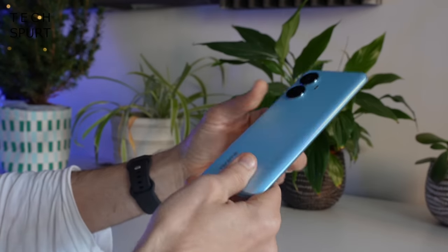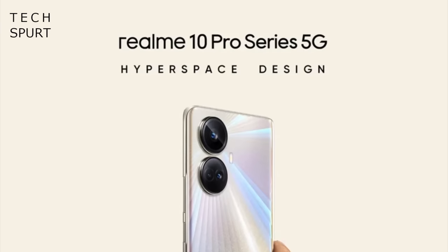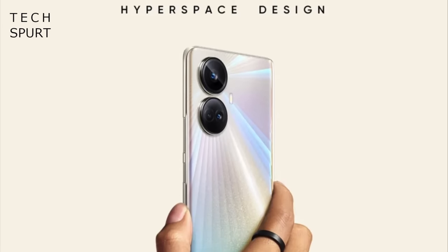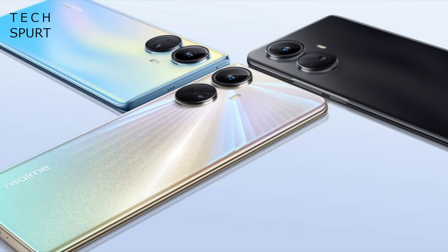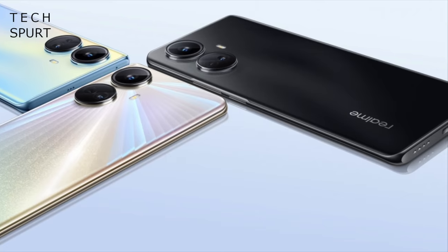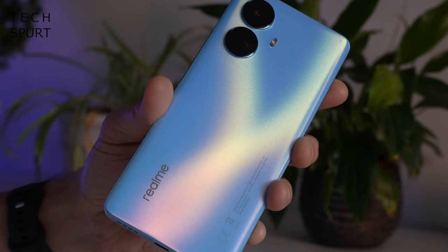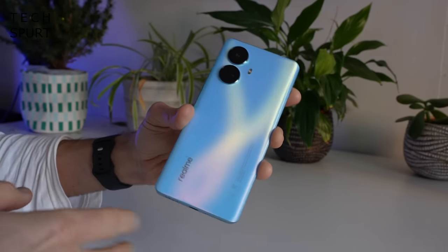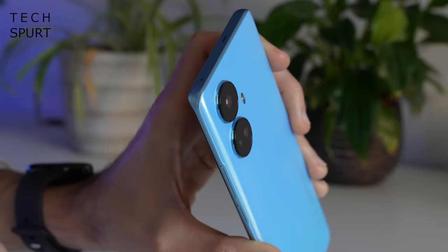The rest of the Realme 10 Pro Plus is constructed from plastic — the frame and the back end. The hero colour option is called Hyperspace, and the other options are black or a happy blue model which is bright and merry without the special finish. You can enjoy an attractive little light show when moving the phone about, and the camera bumps don't stick too far out either.